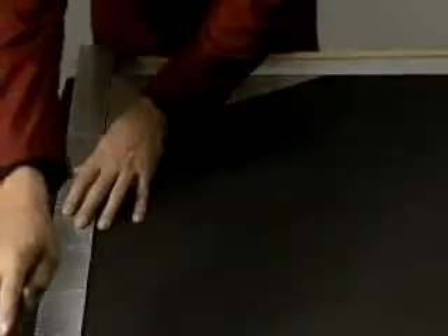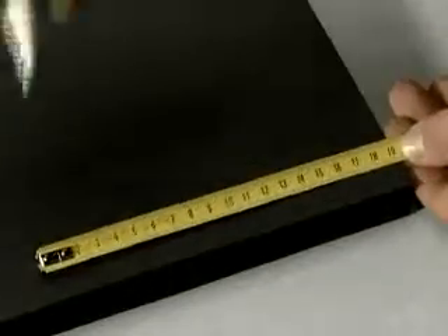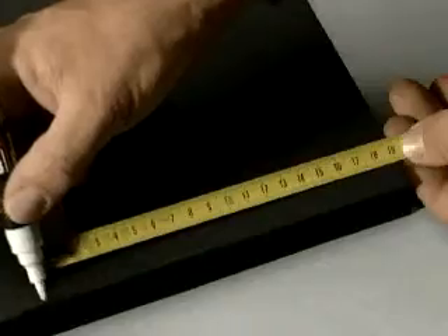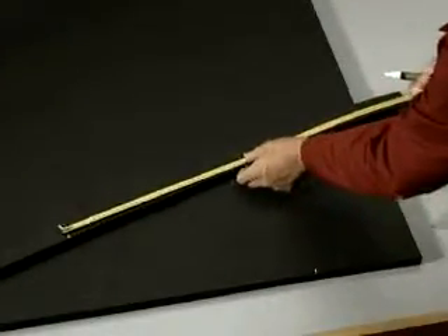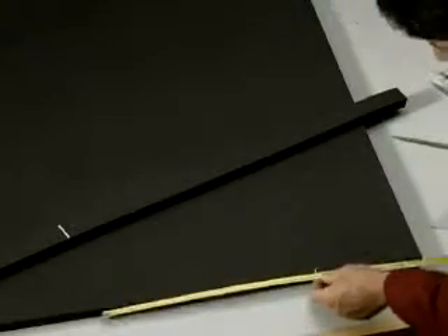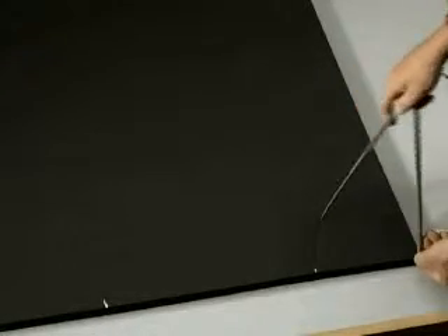Measure the internal radius of the bend with a ruler and a square. Mark this radius on the angle of the piece measured. Calculate half of the circumference measured. Mark this length starting from the point drawn beforehand.